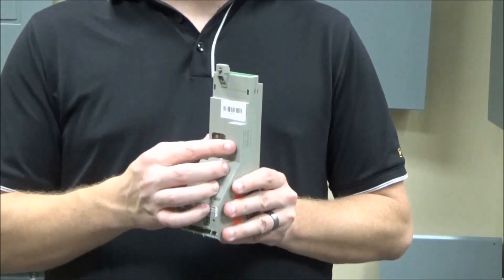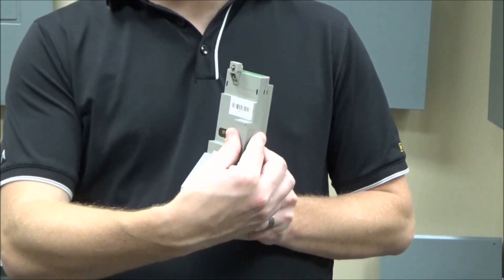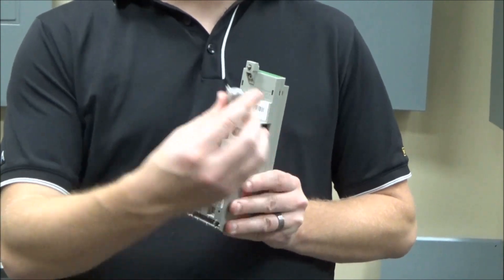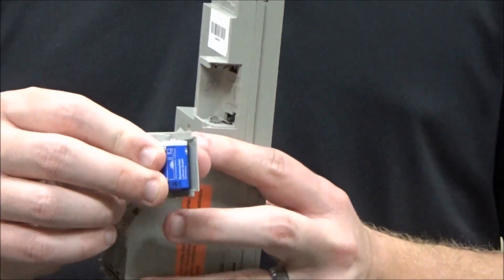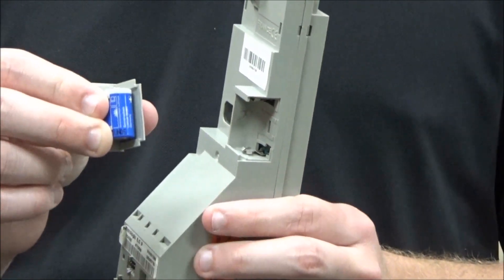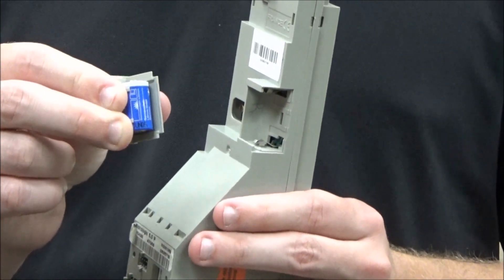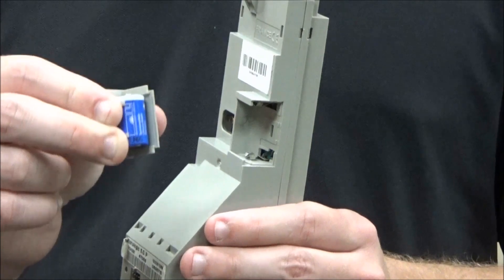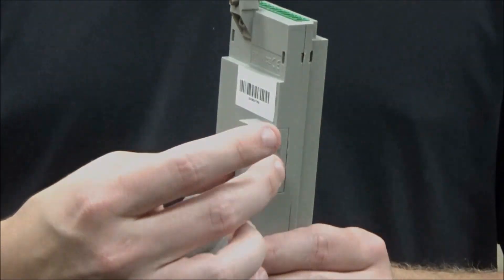First, you will access the back of the trip unit and carefully slide this out. This holds the battery in place, so you would then remove the battery and replace it with the new replacement battery, which is part number S33593, and then slide it back into place in the trip unit.